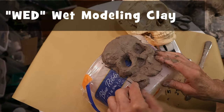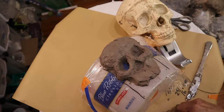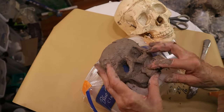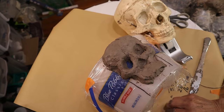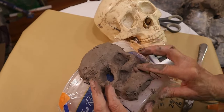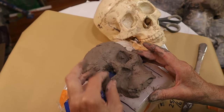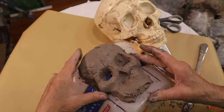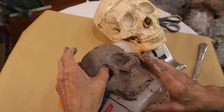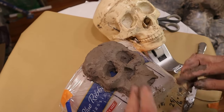I'm using WED clay — actually using it for the second time. I took it off of a jaguar model I was making for a mask. You can use it over and over again but you can't fire it. It's just a modeling clay and I really like using it. It's wet like pottery clay so it goes on really fast and you can move it around easily, but you can use any kind of modeling clay you want for this process. If you don't get any plaster on it you can usually just put it back in a plastic bag and use it again.